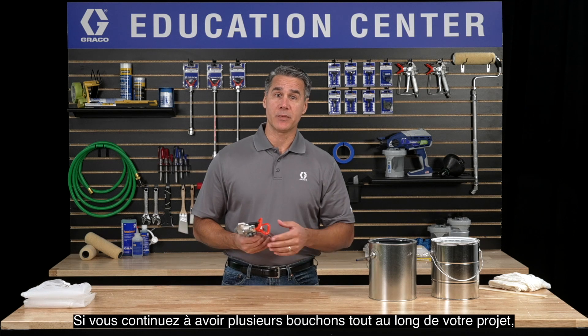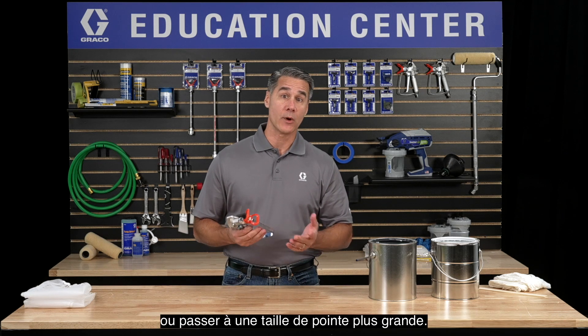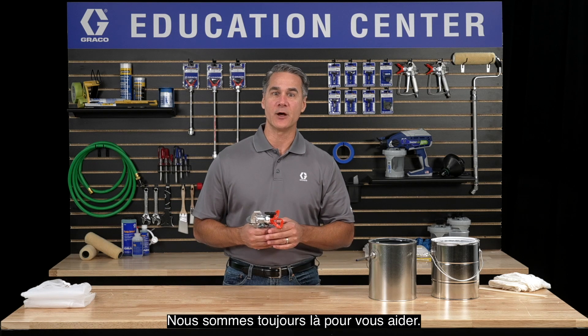If you continue to get multiple tip plugs throughout your project, you may want to consider replacing your spray tip or going to a larger tip size. Thanks for visiting the Graco Education Center. We're always here to help.